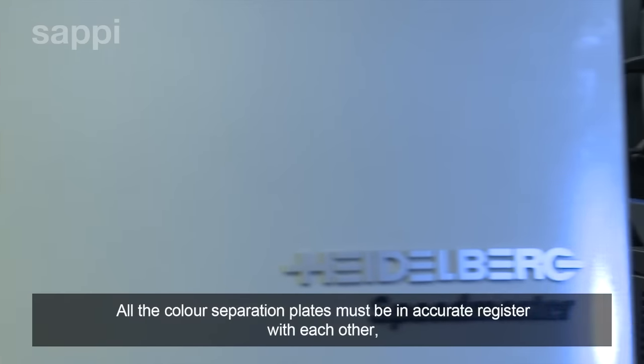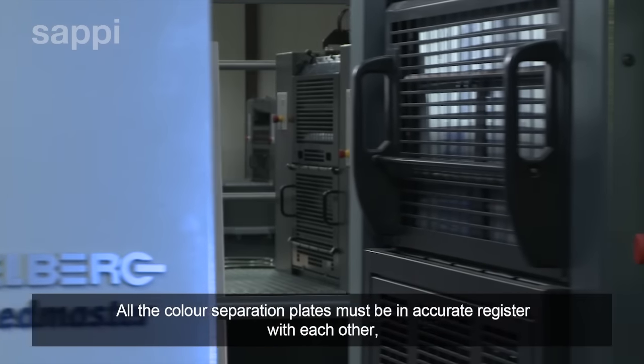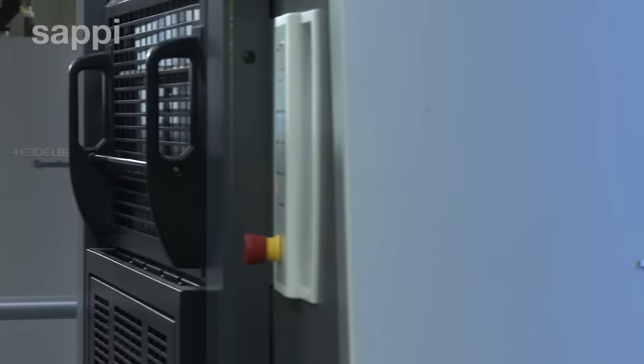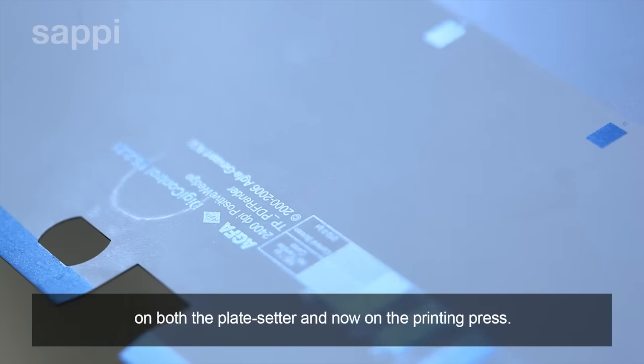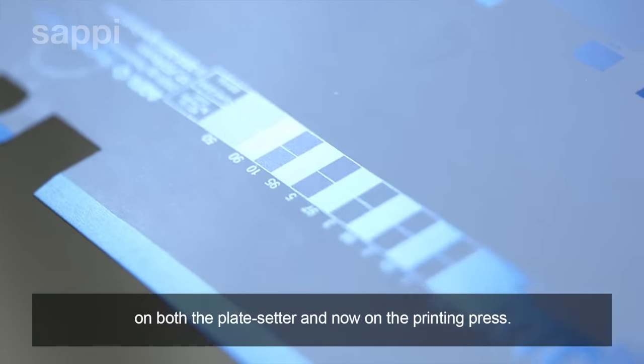All the color separation plates must be in accurate register with each other. Every plate has register holes to locate it precisely on both the plate setter and on the printing press.